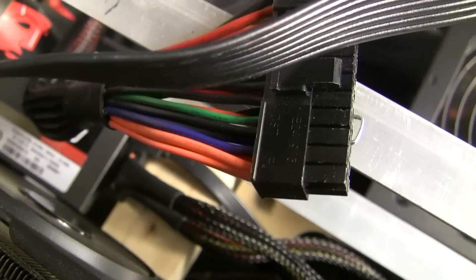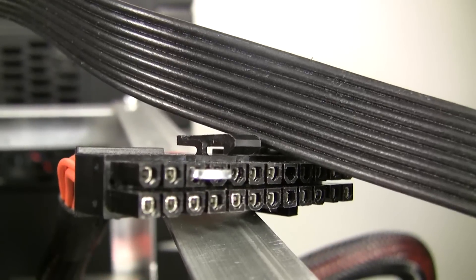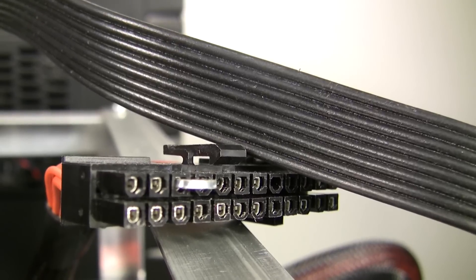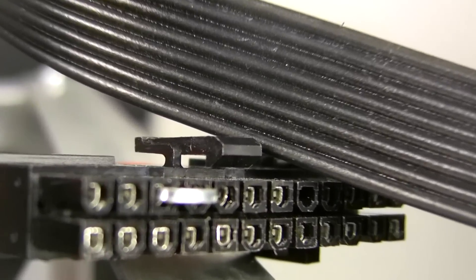By simply enabling that — by taking a piece of metal, a very archaic way to do it, but you take a small 20 to 22 gauge piece of metal and you connect that green wire with one of the black wires. The black wires are obviously ground.